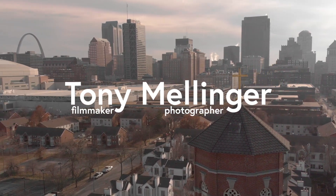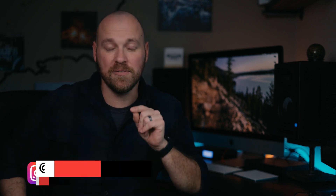Hello, my friends. For those of you who do not know who I am, my name is Tony. I'm a filmmaker and photographer in the St. Louis area. I love to make tutorials and help you become a better creative. And today, we are talking about iPads — specifically the iPad Pro, and we'll get into that soon.